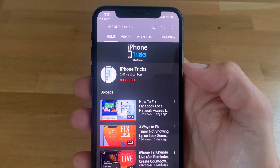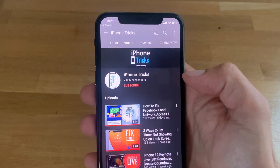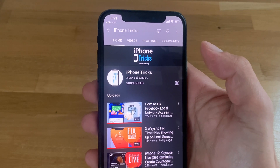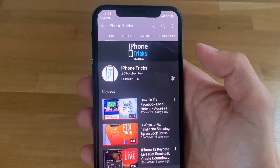If you enjoyed this tip, don't hesitate to give us a like, subscribe to our YouTube channel, and activate the bell. Visit iphonetrix.org daily for the latest tips and tricks related to your favorite Apple products.